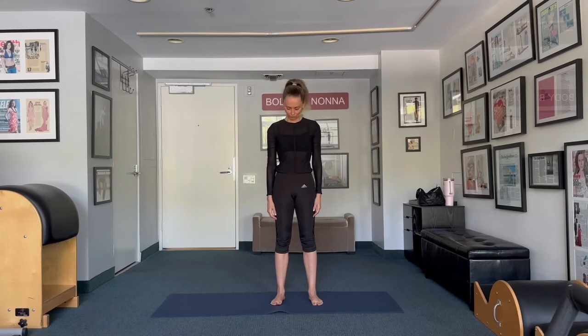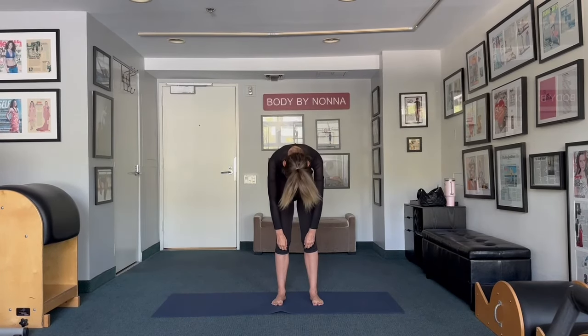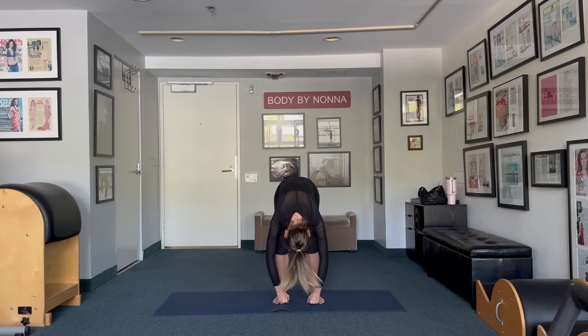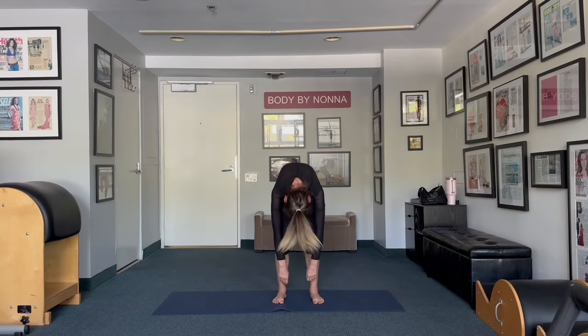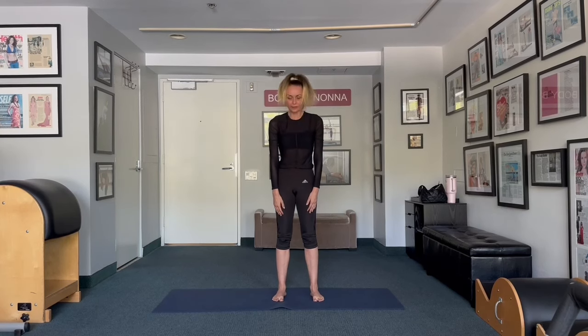Again, take a deep inhale through your nose, bring chin to the chest and roll down vertebra at a time, stomach pulled in, slightly bend your knees, and roll down as much as you can. Please don't ever push yourself. Please listen to your body. It is important to listen to your body, and roll up.